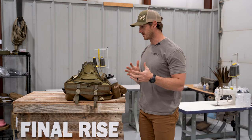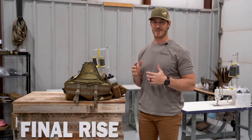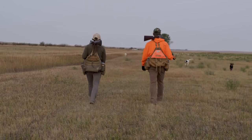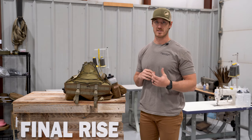It was not designed to just full-on carry dogs — it is a bird hunting vest — but having that feature built in eliminates the need to carry some other type of harness or animal transportation device. So you're saving weight, you're saving money, and you're getting a lot more value out of your vest.